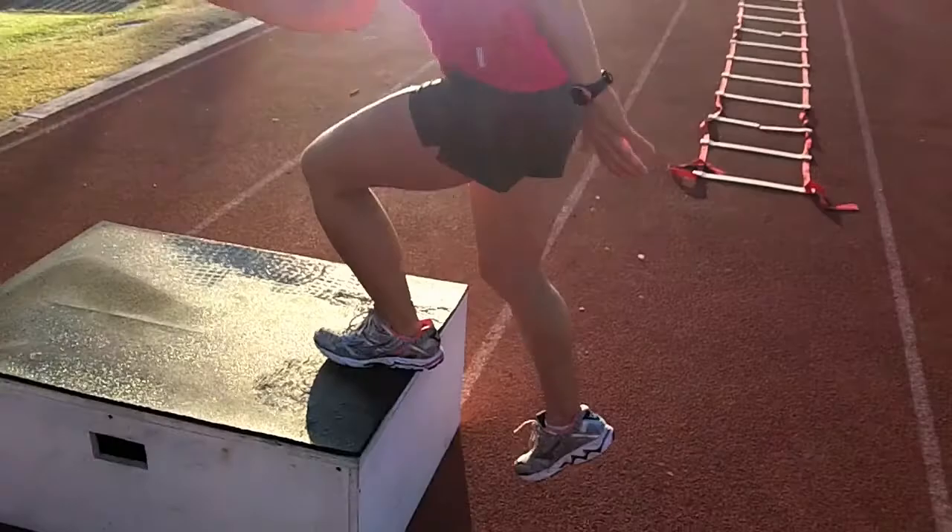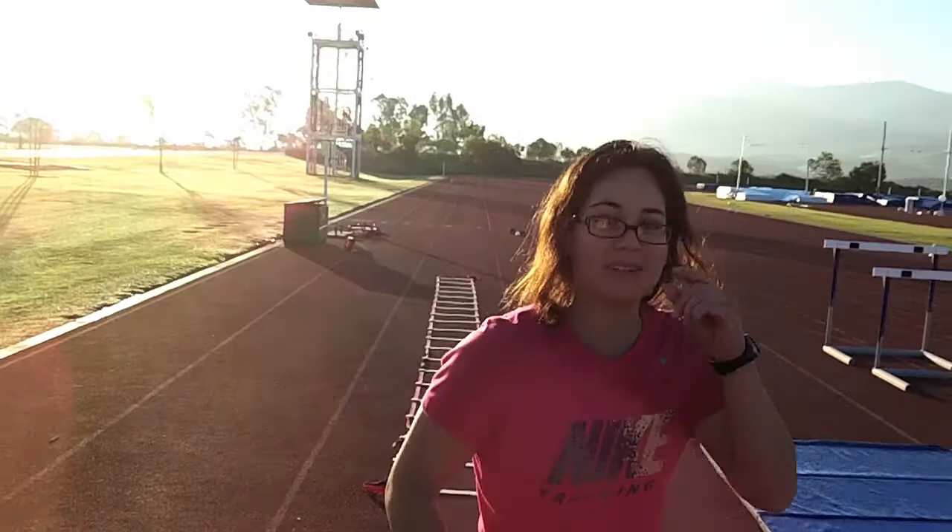That was ten, and then we actually started with ten dips. Ten dips. Then we're going to run back over to the hurdle for some back rows.